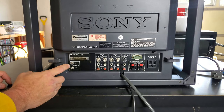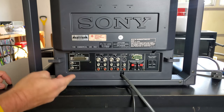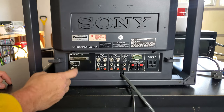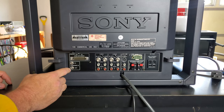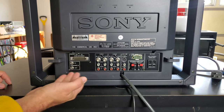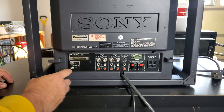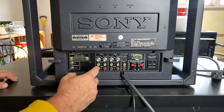Under the computer input you've got Control-S in and out. These are pretty much obsolete at this point. Control-S was Sony's system for daisy-chaining different devices such as VHS players and other Sony-made controllers, linking them together for use with a single remote.